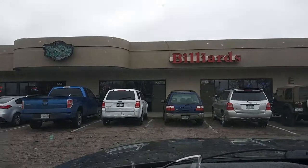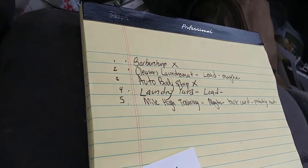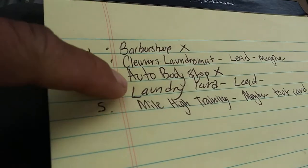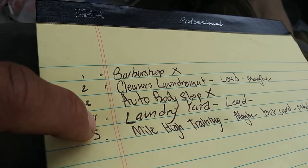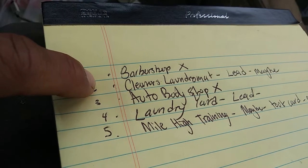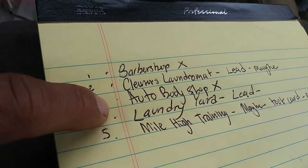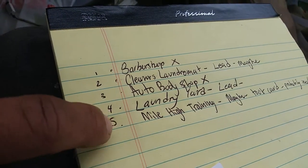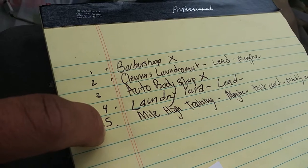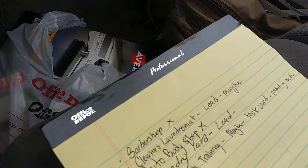I just went into a billiards bar kind of place - it was cool, had a lot of pinball machines, but the guy straight up said no. So I've got six spots hit - the cleaners is a maybe, I left a message for the laundromat owner and the employee seemed interested, the driving school didn't seem that interested but took my card, and the tattoo shop was maybe. The billiards bar was a definite no. You've got to keep hustling - every no leads to a yes.